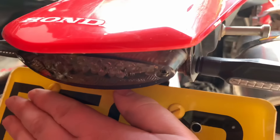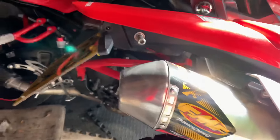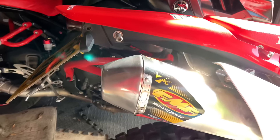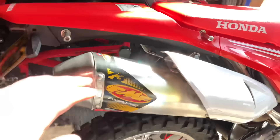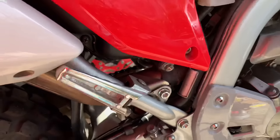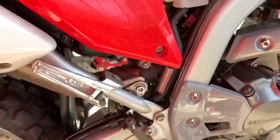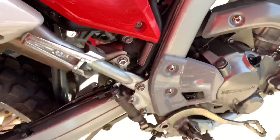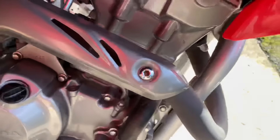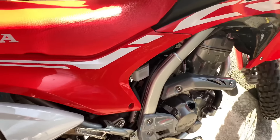The rear LEDs are done too, and I've also done a tail tidy just to neaten the back end up, because stock there's a massive arm sticking out — you don't really want that. I've also added the FMF end can. It's not a full system, just the end can. Fitting it was pretty straightforward and you don't need to do anything else to the bike. As you can see, it's just a standard header — not a power bomb or anything like that. You can do that if you want but it's quite a bit of money.